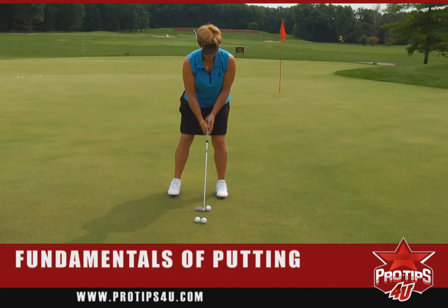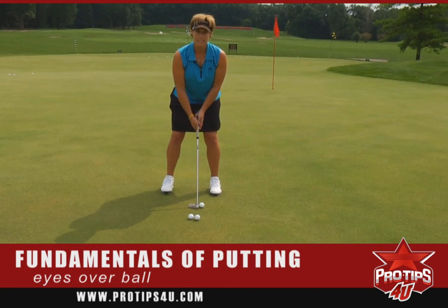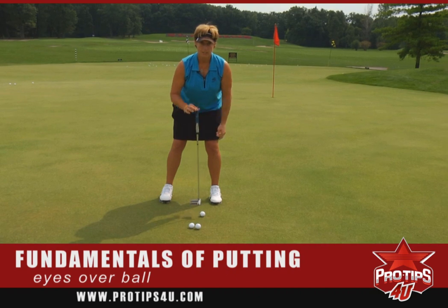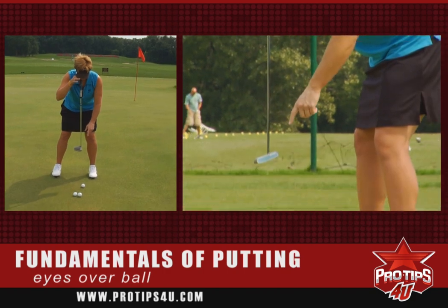And then you want your eyes to be either over the ball or on the inside of the ball. One way to check that is when you get your putting stance, you'll take the putter and put it on the bridge of your nose. As you can see, mine is right over the ball.